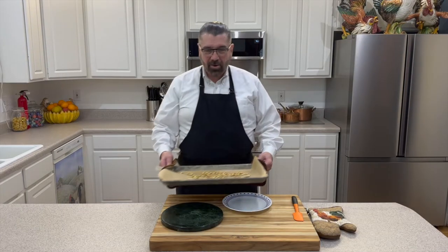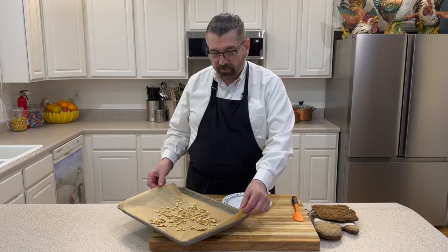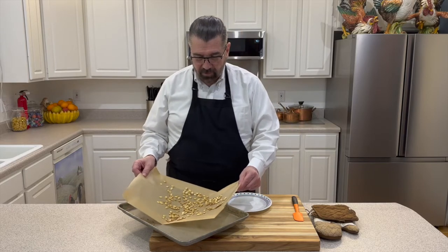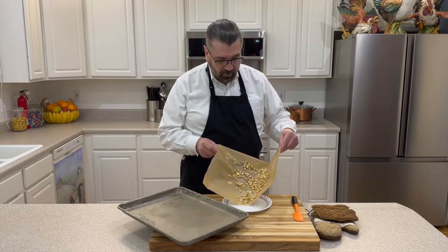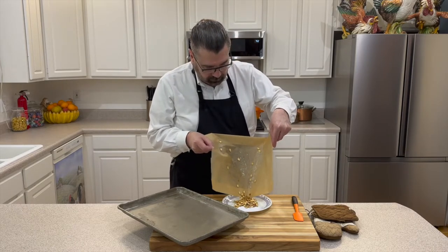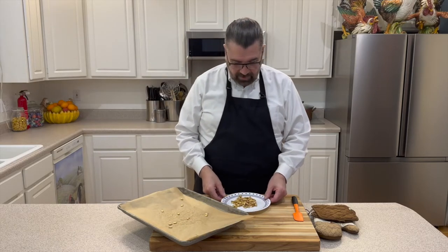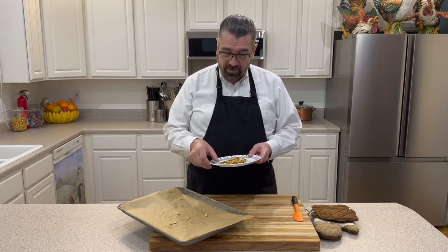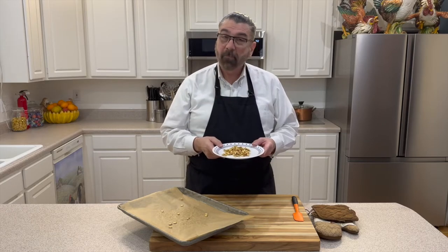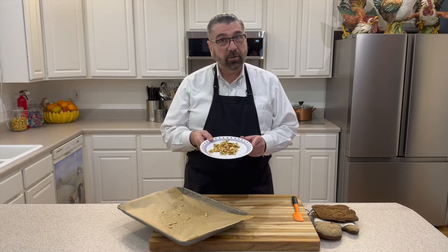We have the seeds out of the oven now — they were in there for 20 minutes at 350. You can see they've got a nice little brown to them. I'll just roll them off the parchment paper onto the plate. You can see how easy that was. Let's give those a little test and see how they turned out — really good!